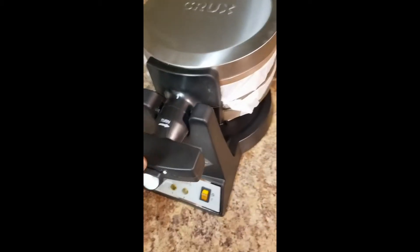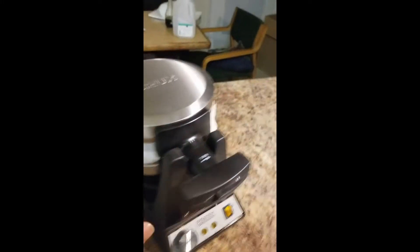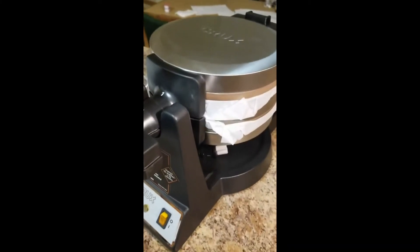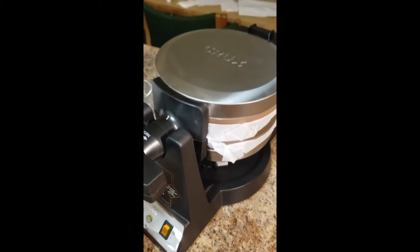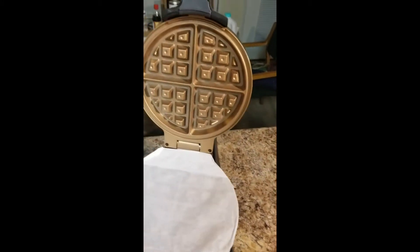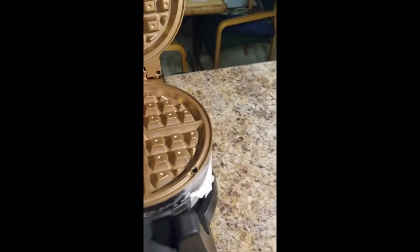Alright, there goes the back side, there goes the measuring cup, the waffles. That'll come in handy. Also included — the cord comes wrapped up a little bit, it's in pretty decent condition. A lot of bronze — I thought it would be more copper looking, as I thought it might look.